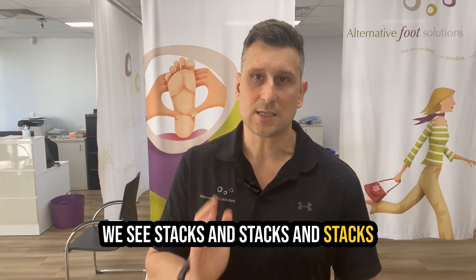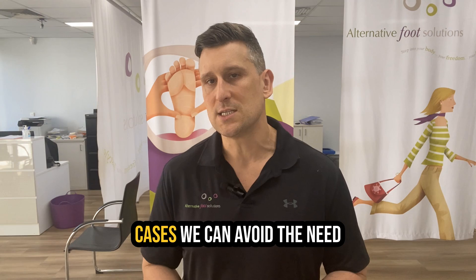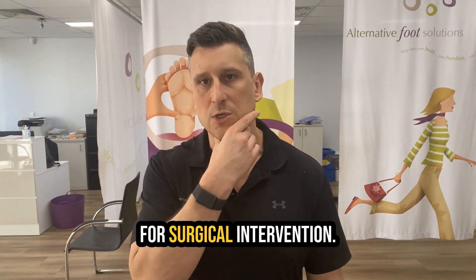My name is Daniel Fitzpatrick from Sydney Foot Solutions. We see stacks and stacks of bunions on a regular basis. And the great news is in most cases, we can avoid the need for surgical intervention.